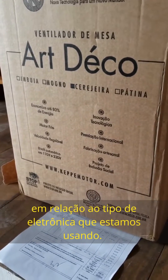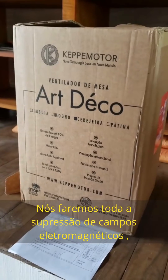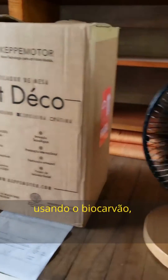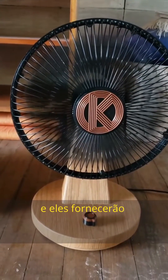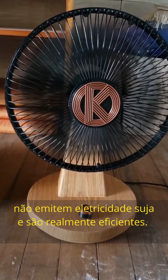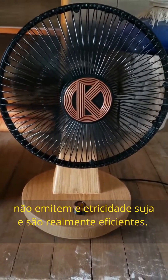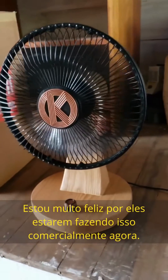We're really up in our game with what type of electronics we're using. We're going to be doing all the suppression of EMFs using biochar in the concrete, and then supplying the domes and all the different structures with these types of products that don't give off any dirty electricity and are really efficient.